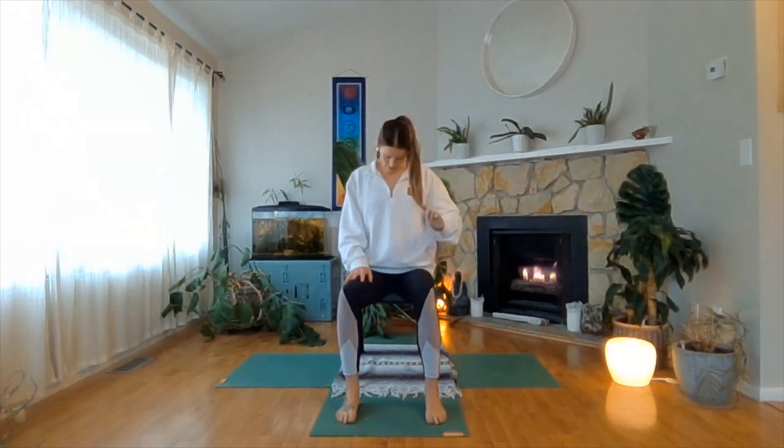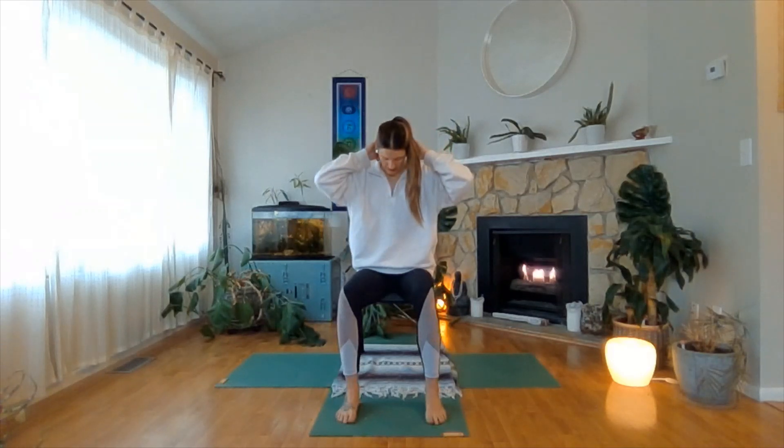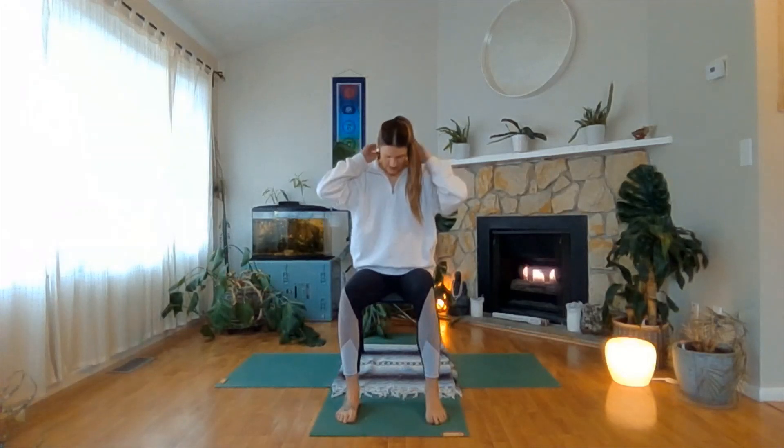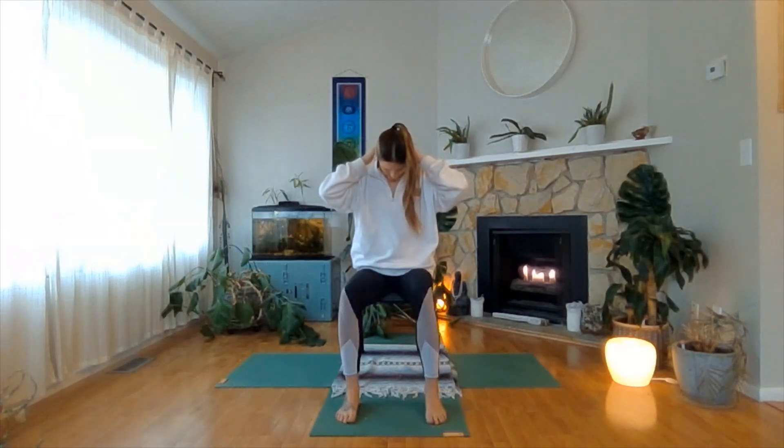You might have to move your hair out of the way, but take your fingertips to the base of your skull at the top of your neck and massage in little circles on either side of your spine. Slowly move your fingers down your neck, massaging in little circles all the way until you get to the tops of your shoulders. Then make your way back up your neck towards your head. Take your fingertips and tap them on either side of your spine, moving up and down the neck. Take some big breaths.